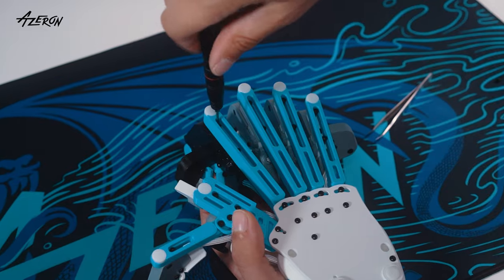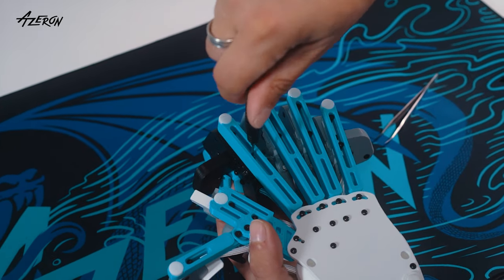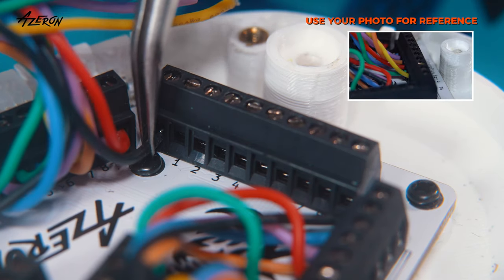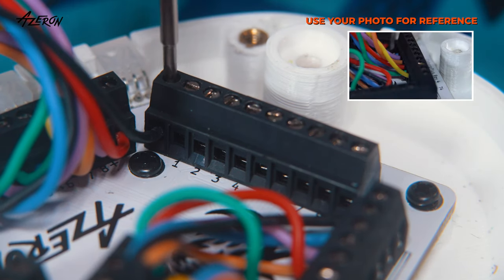Install the new tower in place. Reconnect the wires and secure them by tightening the screws with the flat tip.